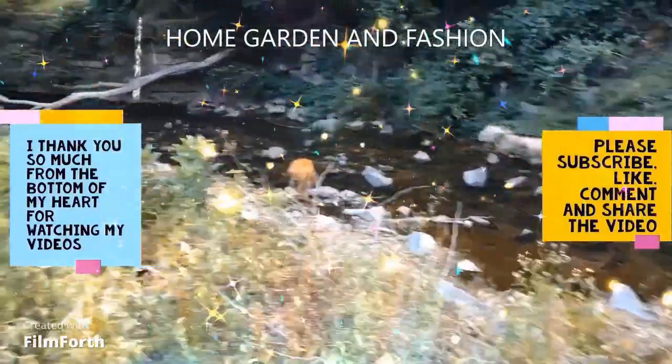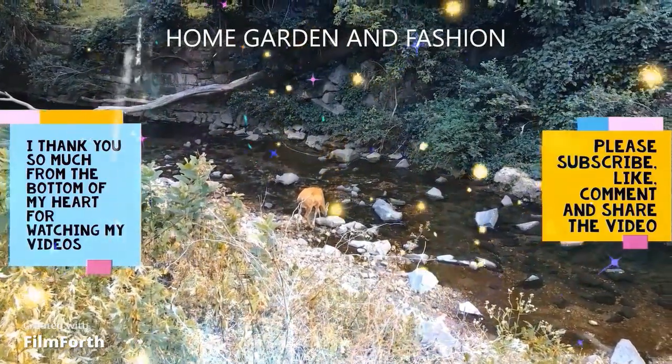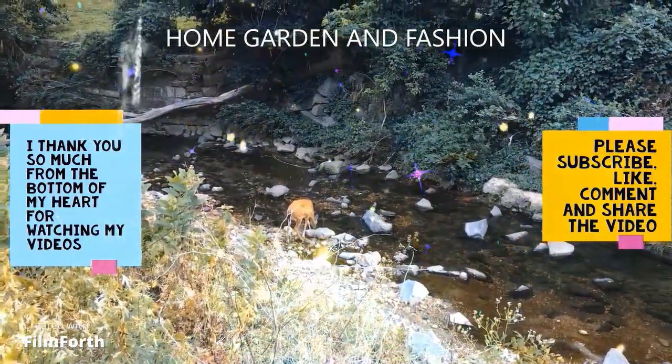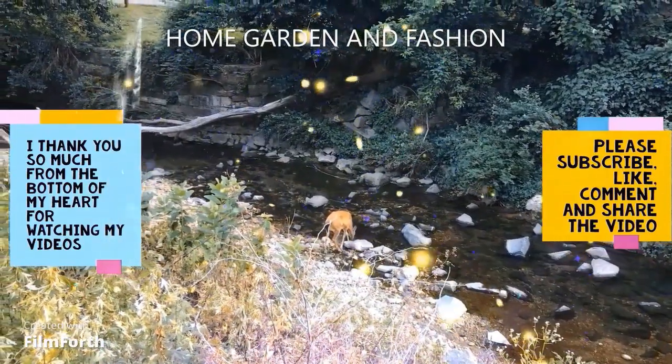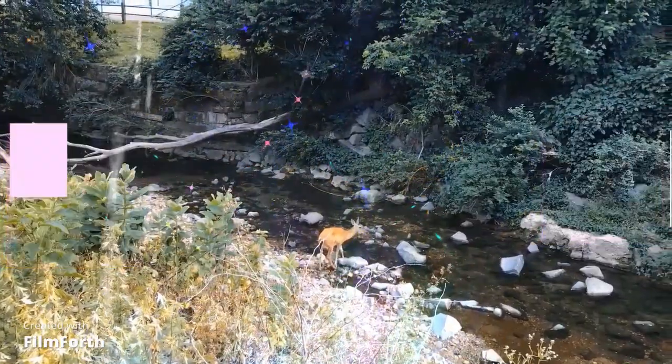Thank you so much for being here today. I hope you enjoyed the video. Please don't forget to like, subscribe, comment, and share this video. Thank you — may God bless you all.